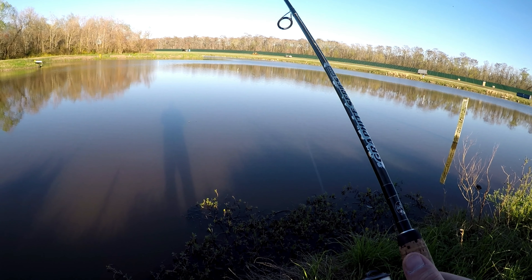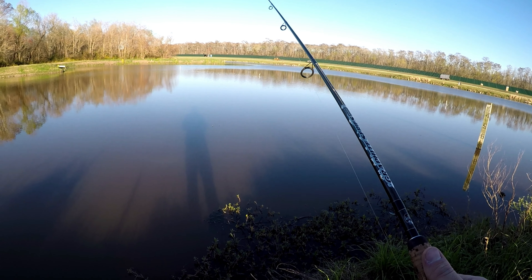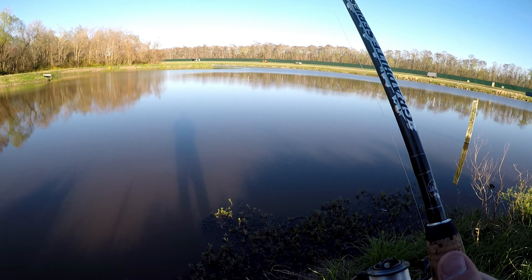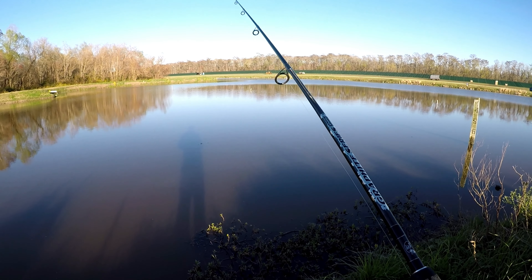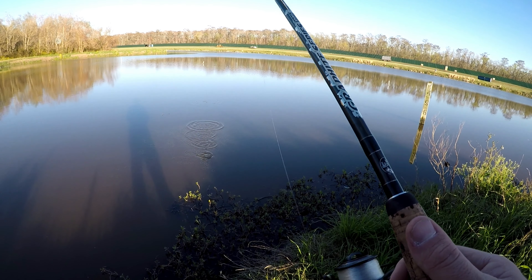I like to throw a spinner bait on a 6.4 or 6.5 to 1 reel because I can either speed it up if I want to burn it back or I can just slow it down a little bit. It's kind of a good middle of the road gear ratio.